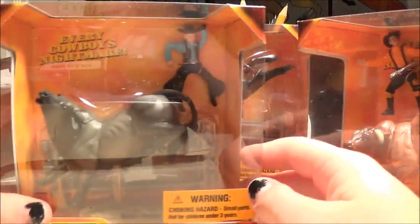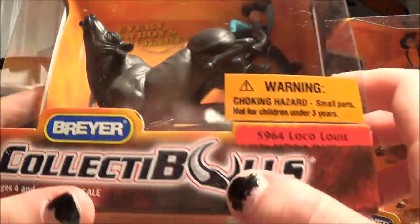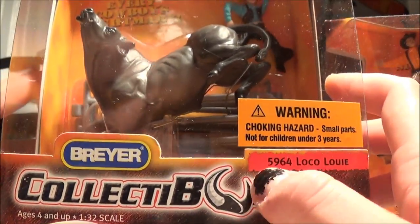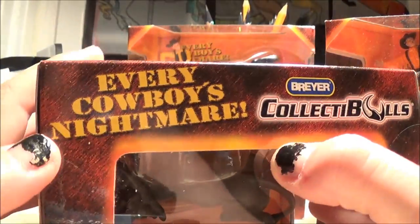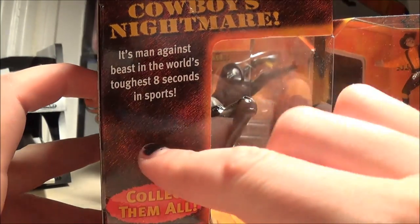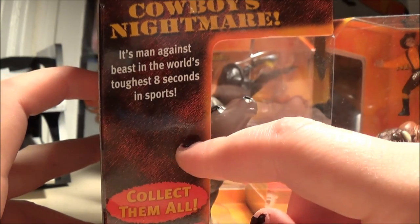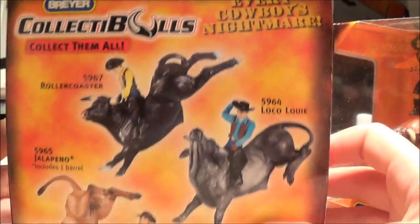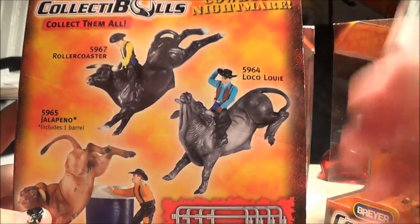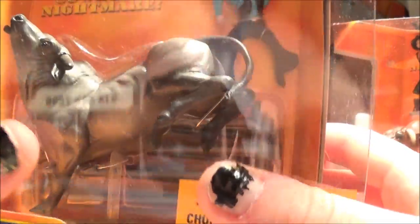Here they all are, and I gotta say, I love the packaging. Let's take a moment to appreciate this. Collectibles — the logo, the U in bulls is like these bullhorns. On the top it says 'Every Cowboy's Nightmare,' and on the side it says 'It's Man Against Beast in the world's toughest eight seconds in sports.' And on the back it shows all three of them, which I have because I got this set, and it says includes four pieces of fencing.